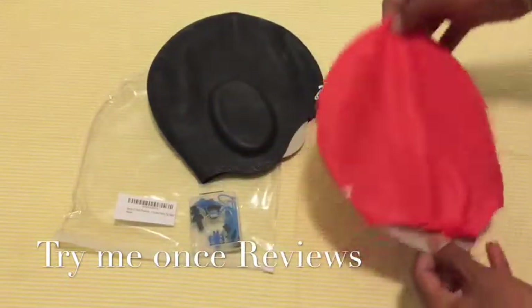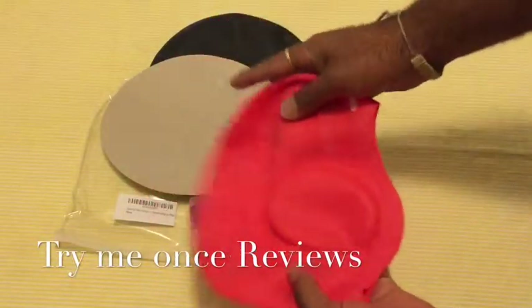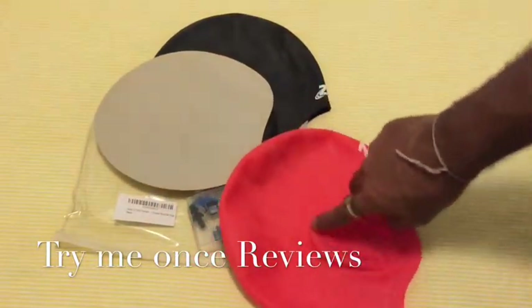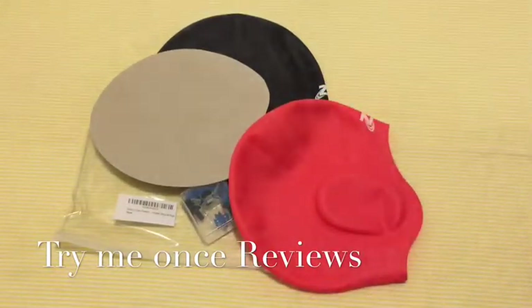The good part about these swimming caps — I've tested them once or twice already. There's a pretty large size and the good thing is you have an opening for ears, so it's not cramping your ears in.